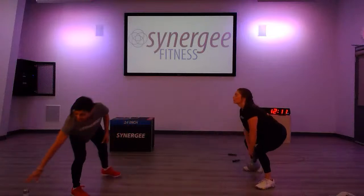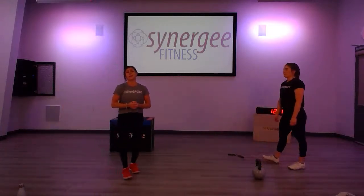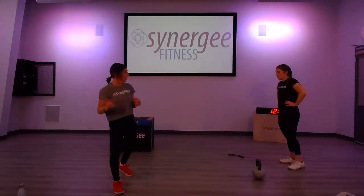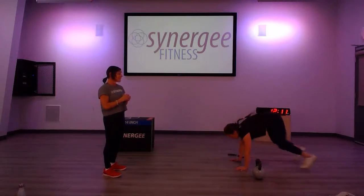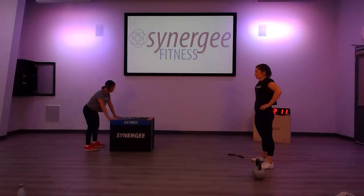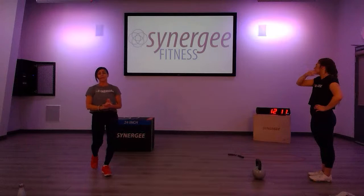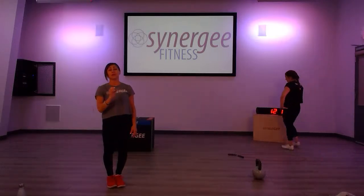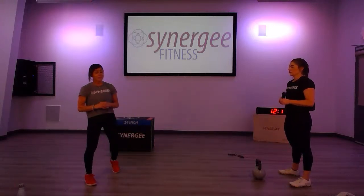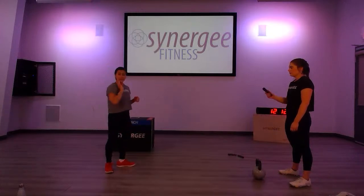Again you can use a water bottle or a paint can for the high pull. Then we're going to add burpees — you're going to start with 10 burpees. You can do chest-to-floor or step back and reach for a modification. A lot of people are asking for modifications and I'll provide them today. That'll be another six-minute AMRAP. We'll see how many rounds we can get, then we're going to end today with some stretching on a mat.